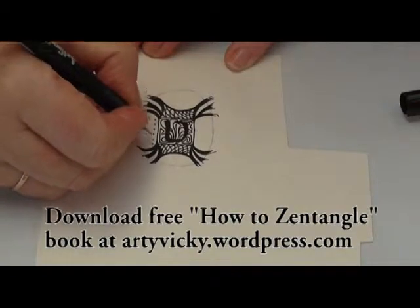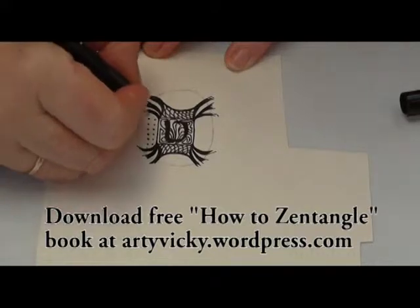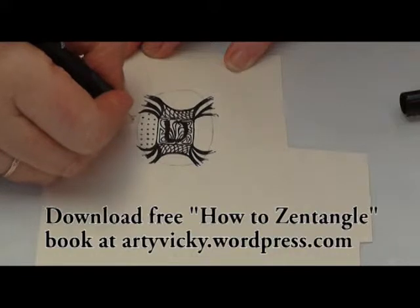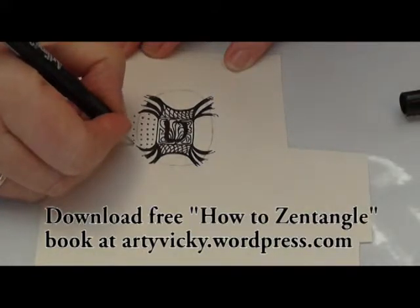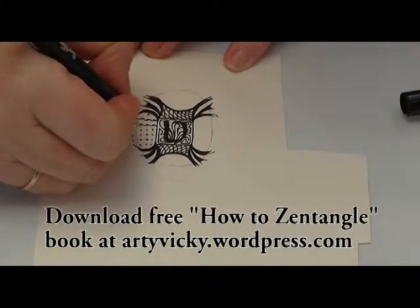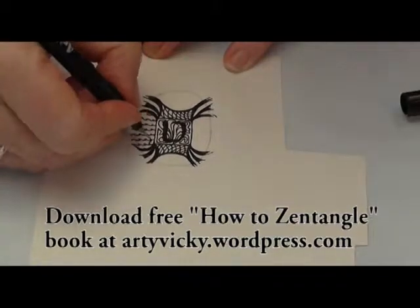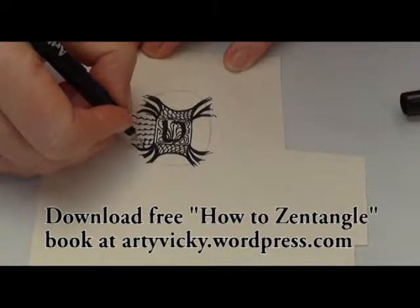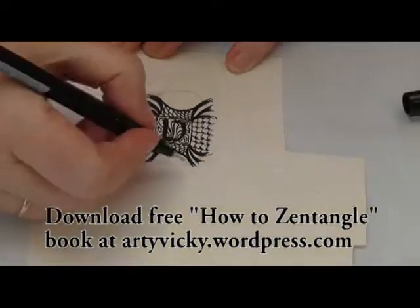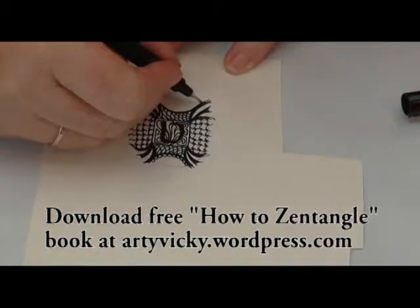Now this area I'm doing a fairly complex pattern and I haven't managed to zoom the camera in close enough for you to really see it, but you will find how to do this pattern in my free book. The concept is that you fill your area with dots, then you join the dots going from the right hand side of one dot to the left hand side of the dot below it, then the right hand side of that dot to the left hand side of the dot below it, curving your lines as you go, then joining the other way as well to give a grid. I've duplicated that on the other side.